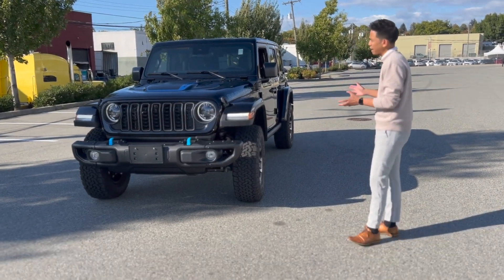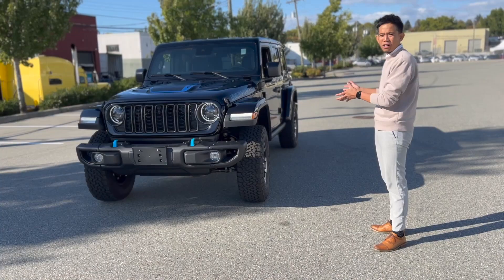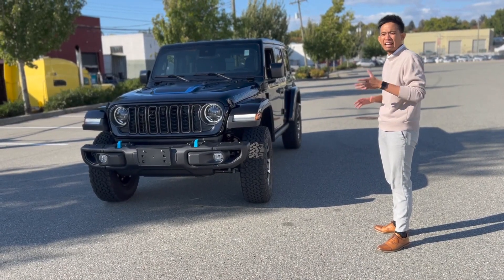As you can see, this is in an all black color with blue hints. The blue hints indicate it is a PHEV vehicle. This Rubicon X has a starting price tag of roughly around $85,000.